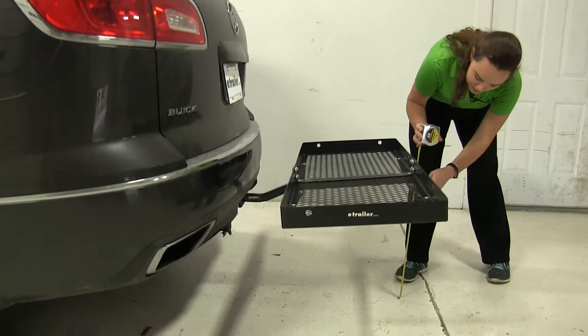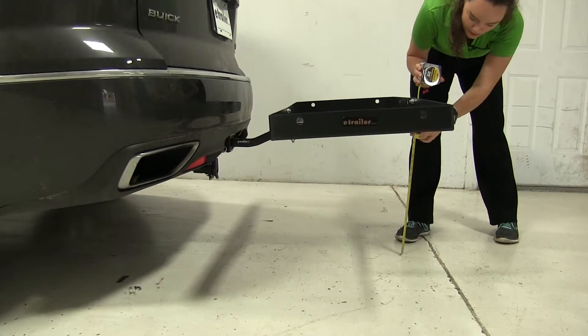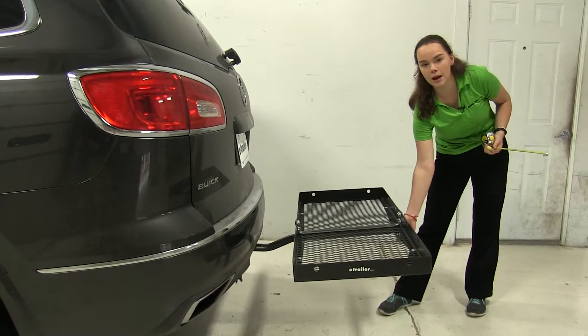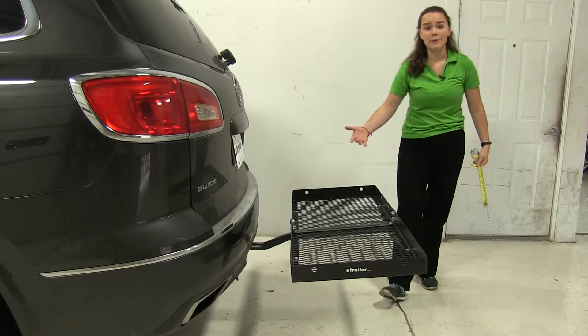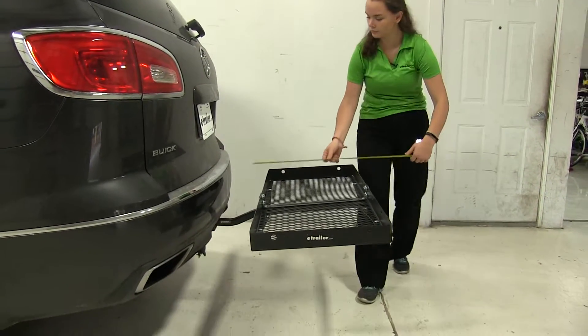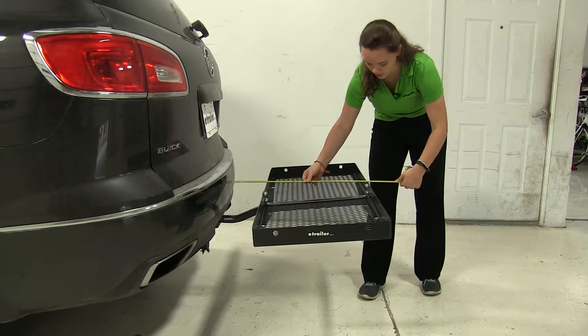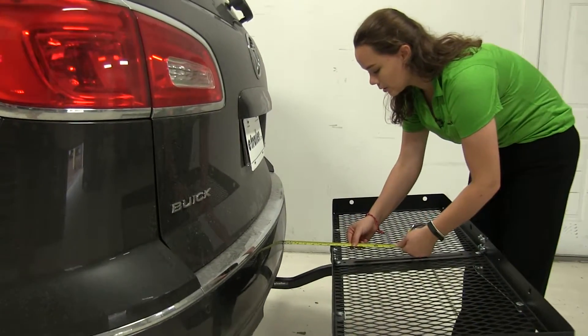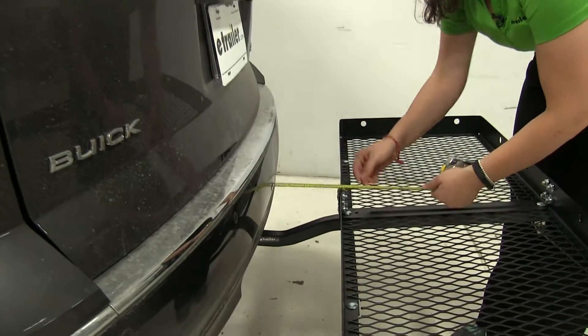We'll start off with a few measurements. The first one is our ground clearance — it's going to be about 19 and a half inches to that bottom bolt, and that is because we have a raised shank in the back which is going to lift our carrier even higher than our hitch. Overall, we're adding about 26 inches to our vehicle, and our closest point is going to be about 6 inches away.